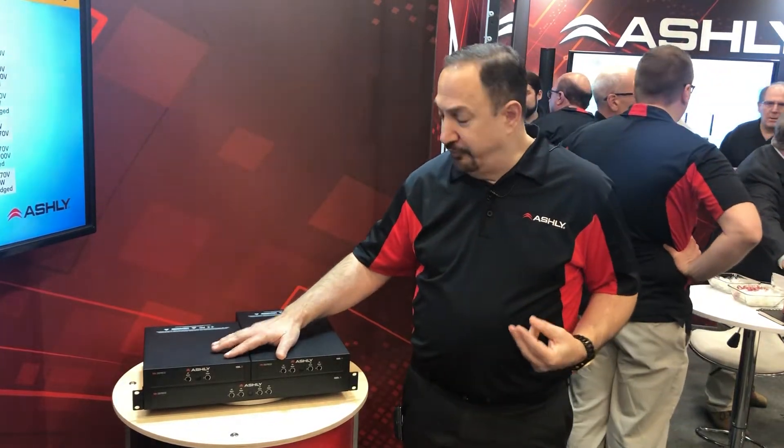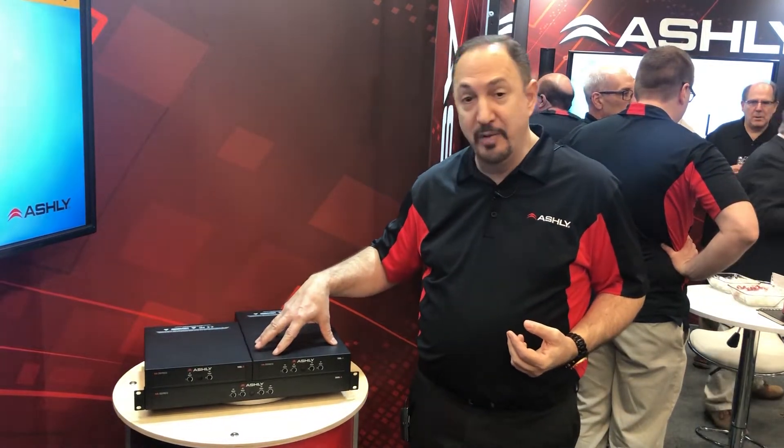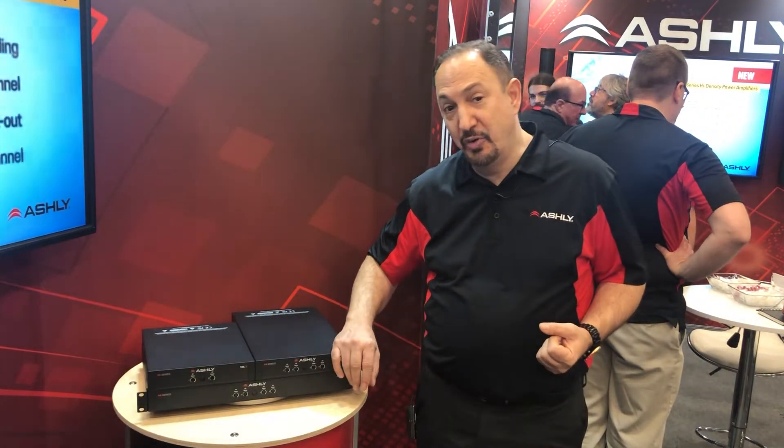They're available in three models. We've got a two-channel half rack unit, a four-channel half rack unit, both of these running 125 watts per channel, and then a 1U model here, which is four times 250 watts.